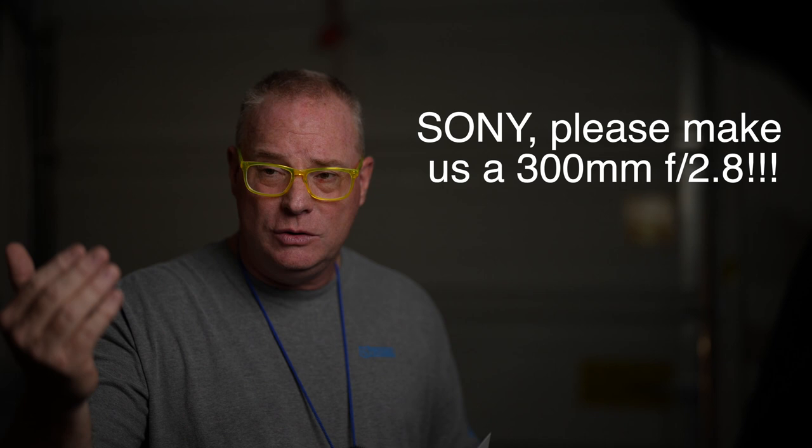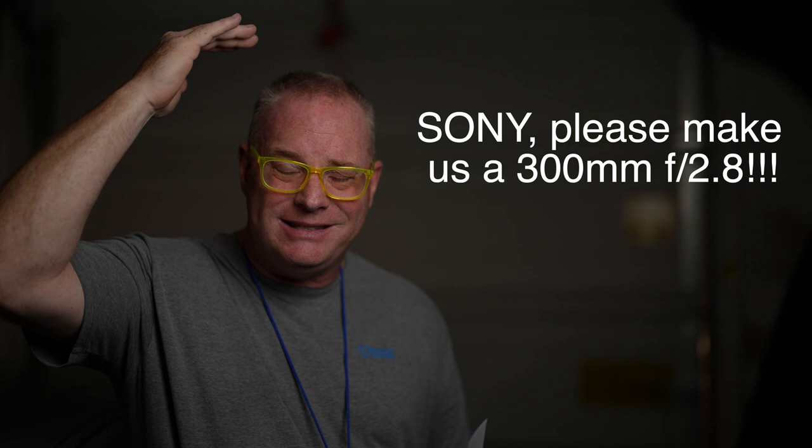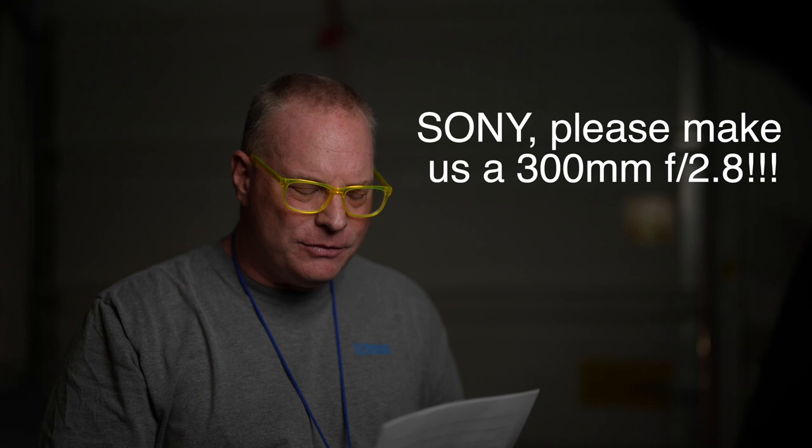A 400mm 2.8 is often too long and you have to back off so far. You end up having to climb up too many rows of seats and you lose. Now you're looking down on the tops of their heads instead of in their face. So the 300mm 2.8 is vastly better for that purpose.